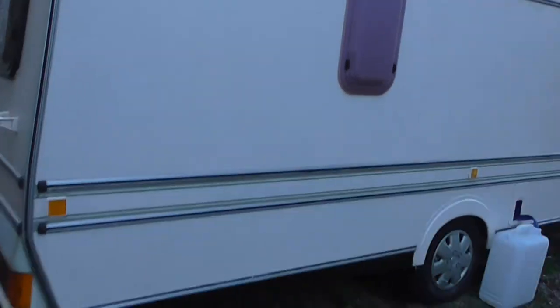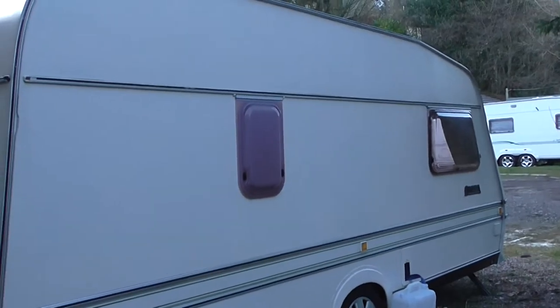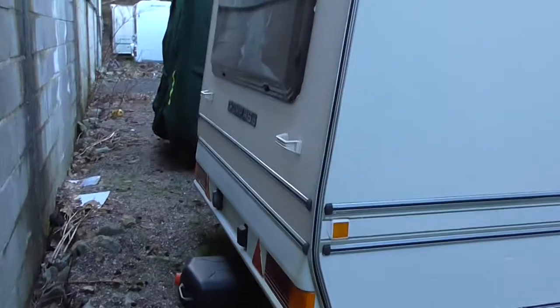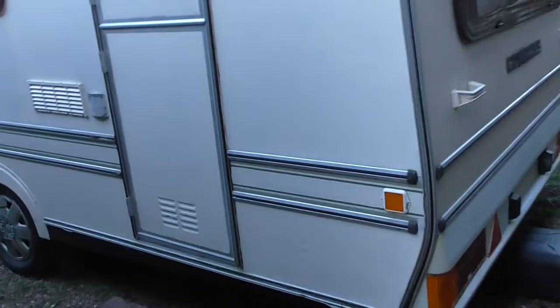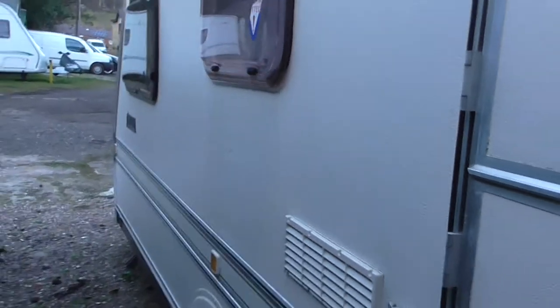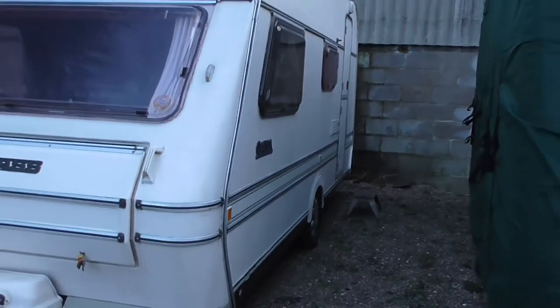Fairly reasonable. Fairly level down this side. Good across the back — none of the rear corners have been bumped or anything. Down this side there are one or two little dings, just a couple down here, just little bits, one on the door, a couple here, another little one there. Just showing you the condition of the caravan — it's by no means bashed about, but it's by no means the best caravan.